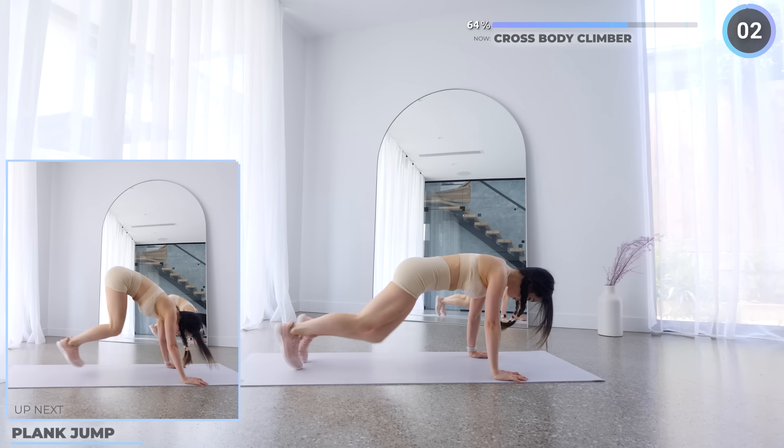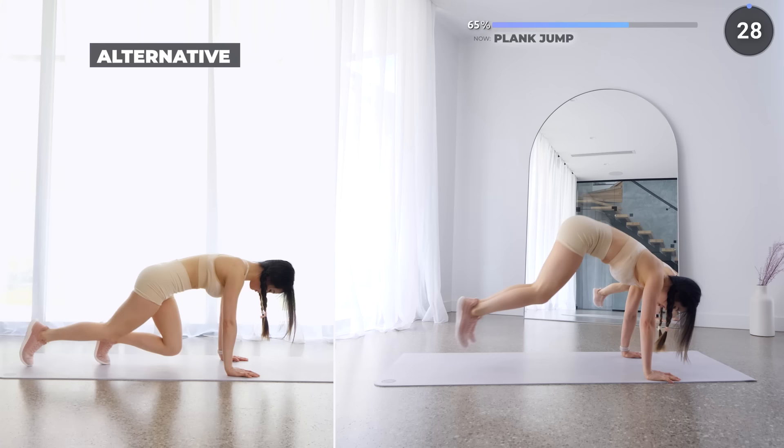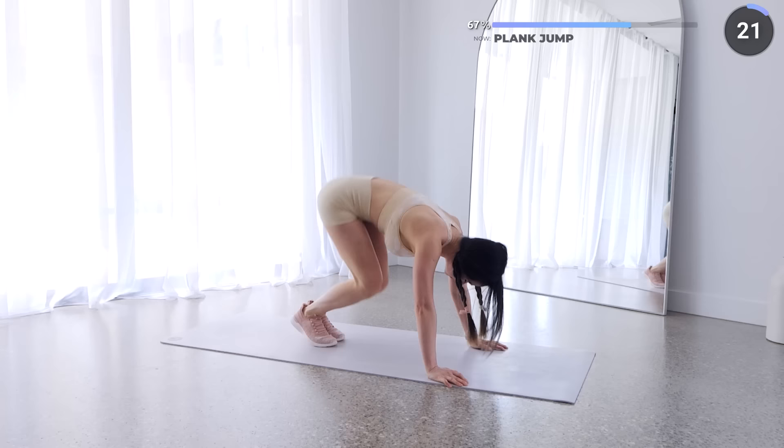No rest here — we're going straight into plank jumps. Jump both legs in and then out into a high plank. This works the entire core and the lower abs. For low impact, just bring one leg in at a time, then back out. Make sure your knees don't touch the mat. Just four more exercises to go guys, you can do this.